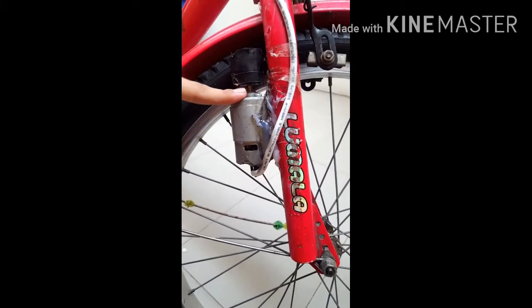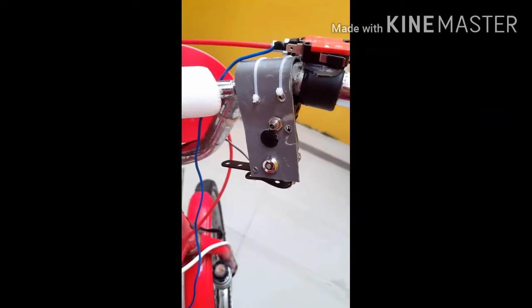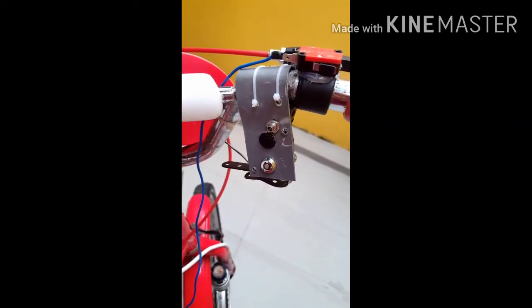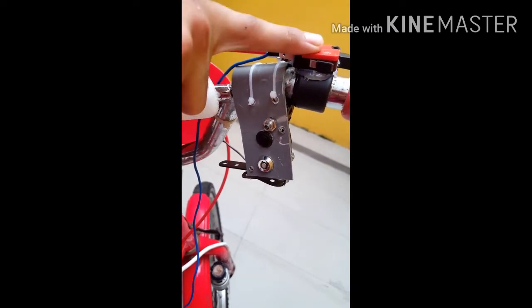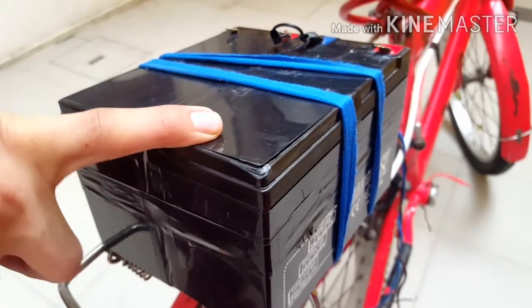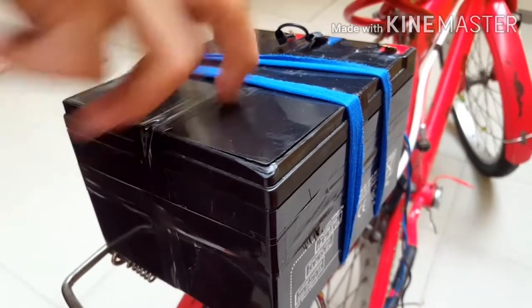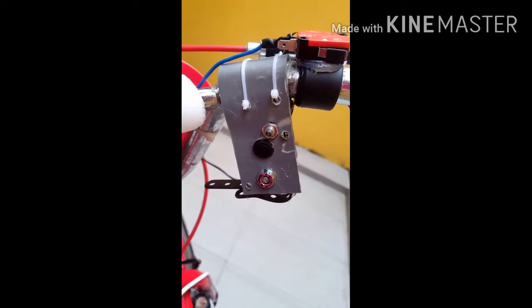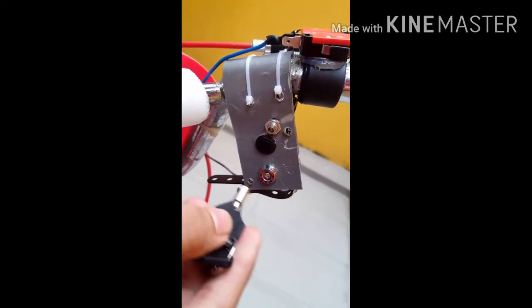Here I have used a key ignition and two extra switches for LED and one lever switch. I have used two 12-volt 7-ampere batteries connected in series. First I'm going to show you a demo by spinning the wheel.